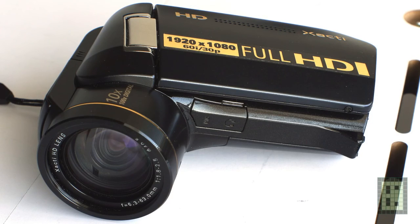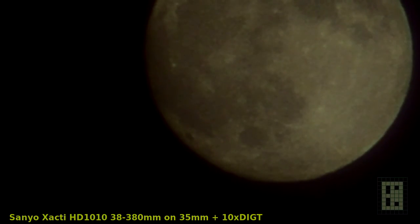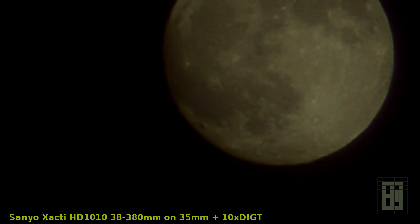This is a Sanyo Xacti that I have, and last year I took a similar shot of the full moon with this camera. It goes from 38mm up to a maximum 10x optical zoom, which is 380mm equivalent. There is also digital zoom but as I said, digital zoom is not great, and this camera has 10x digital zoom but it won't help you with anything.